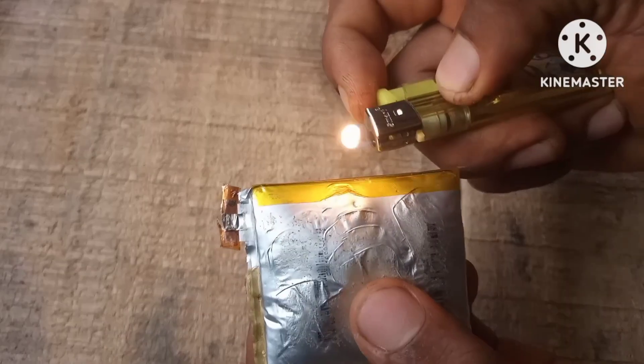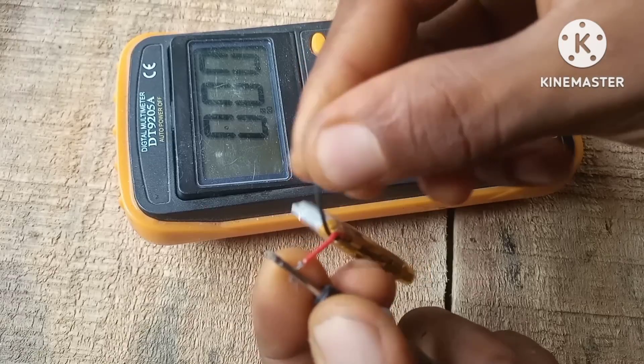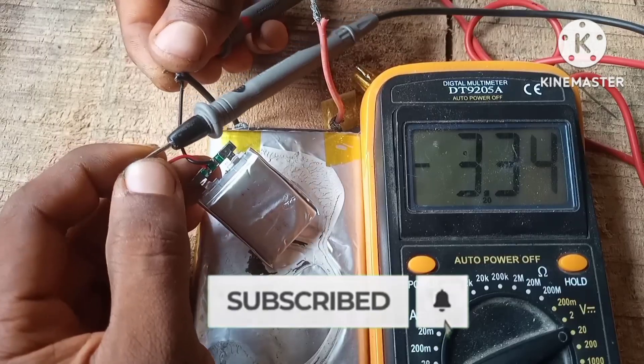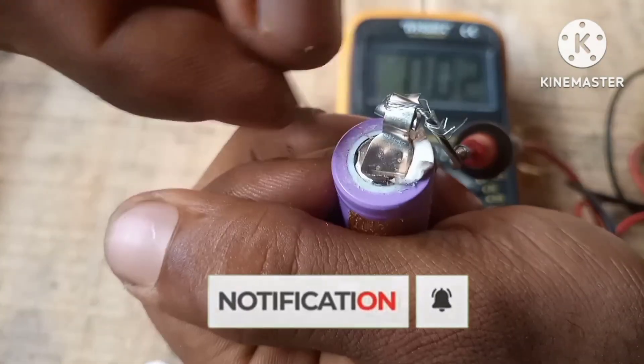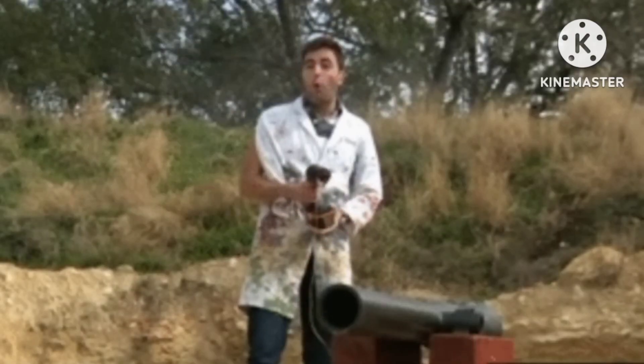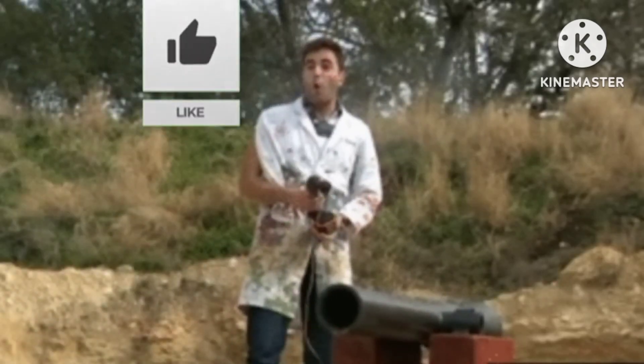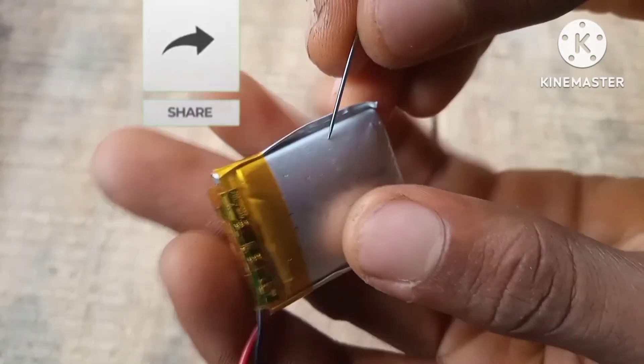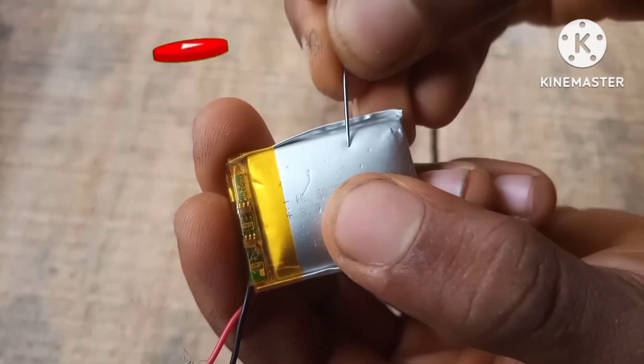In this video you're going to learn how to repair any lithium or LiPo battery with very simple steps. Hit that subscribe button to be a part of our channel because in our next video we're going to build a capacitor cannon — the actual capacitor cannon used in warfare. Hit that subscribe button and let's get started.